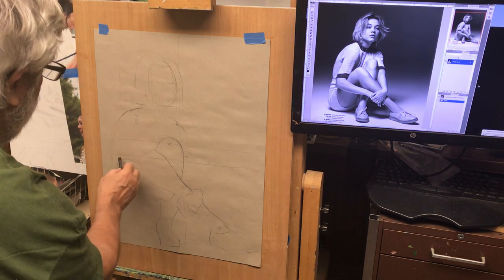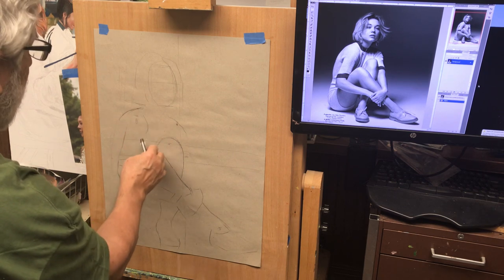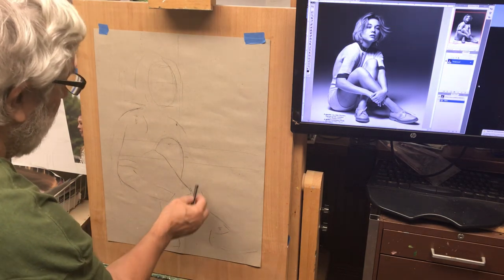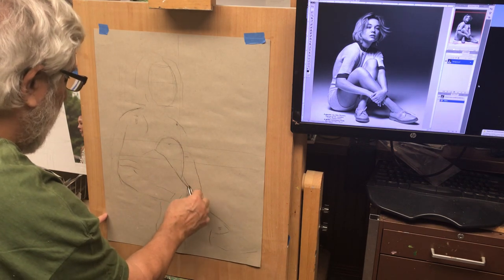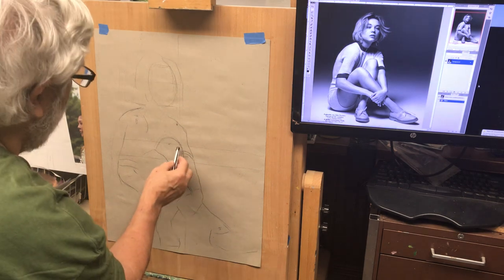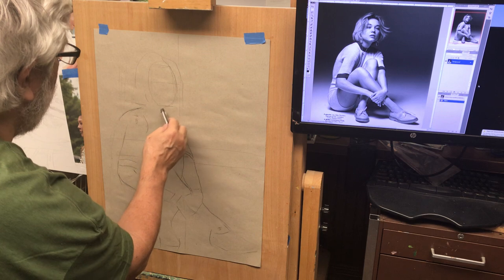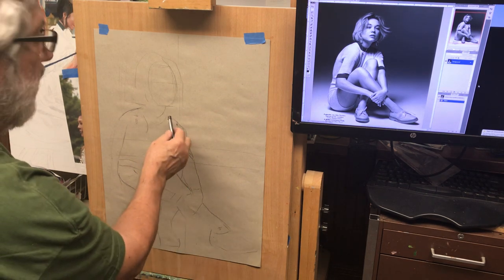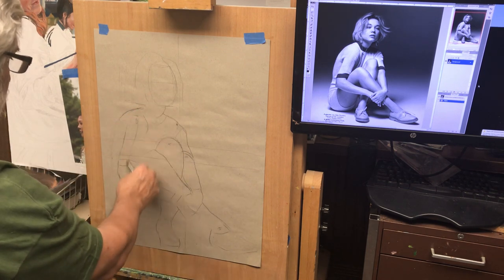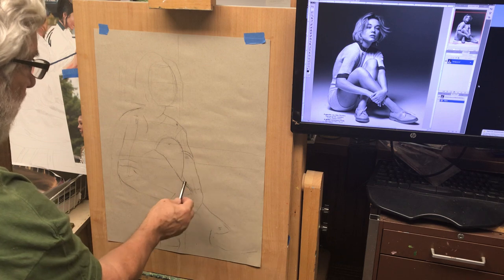We kind of have a feeling for where the knee is going to go and where the elbow is — somewhere in here — the shirt going up to the shoulder that is hunched forward. We're looking for all these different parts and contour lines. She's got some creases in her shirt. I wouldn't add too much detail — just trying to get the proportions.